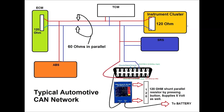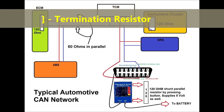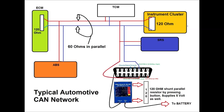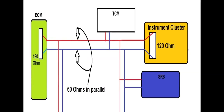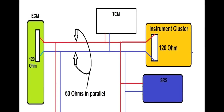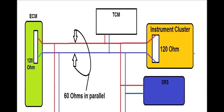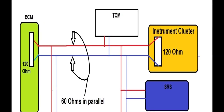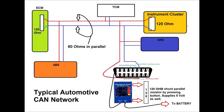As you can see on screen, this is what a CAN network has to look like — they're all the same. The only thing that changes is the amount of modules. This simple CAN network shows the instrument cluster, transmission control module, ECM, and ABS module. You have to have two termination resistors — this is basic for CAN networks. Between the two termination resistors in parallel, you're going to have 60 ohms. Measuring pins 6 and 14 should give you 60 ohms — usually 58 to 63 — it doesn't have to be exact, but close.